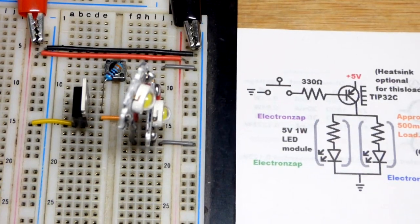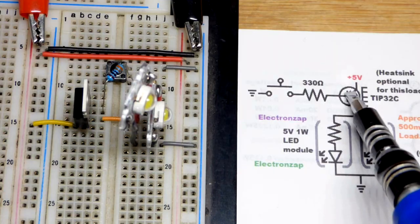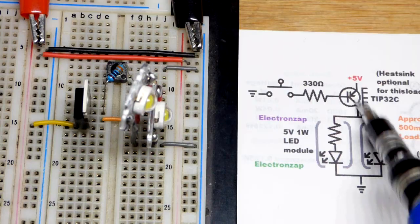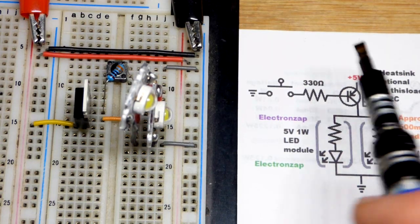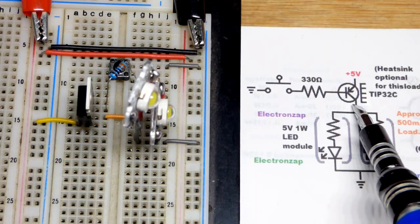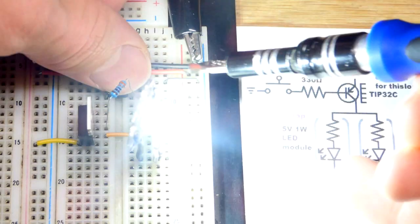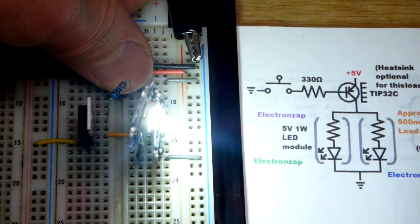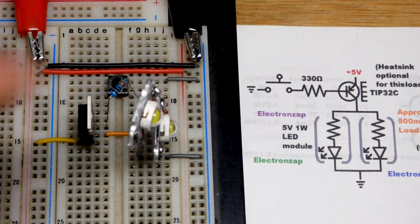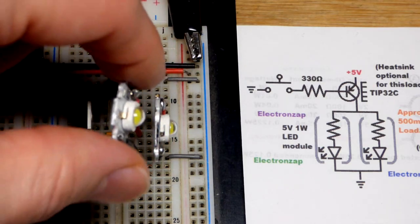If you touch the collector and it bumps something else, you'll get a short circuit — so be careful. We have the base on the left, the collector in the middle, and the emitter on the right, but it's connected to the positive supply at the bottom. It's different from what you'd expect on a schematic, but you can rearrange it. Usually people don't — they use it like this.